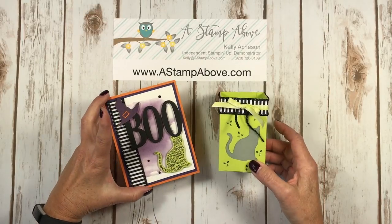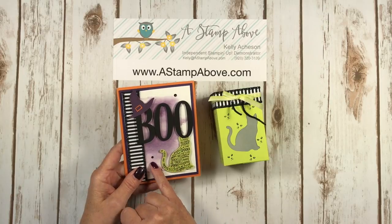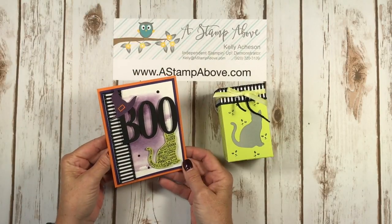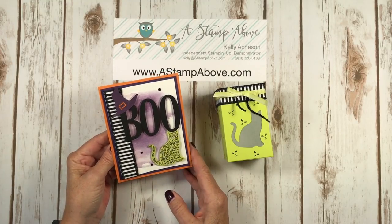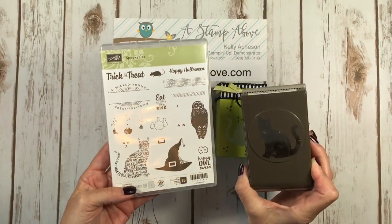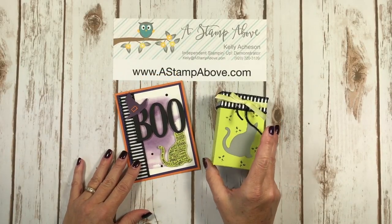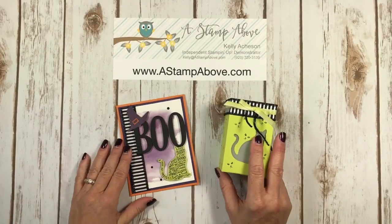I've got my matching card here. I do have a link on my blog showing the watercolor wash background technique so make sure you check that out. Super fun! Can't wait to send this out using our brand new black rhinestones from the holiday mini catalog and also the spooky cat bundle which includes the stamp set and the cat punch. I've shown a lot of projects using this bundle on my blog this fall so make sure you go check those out at www.astampabove.com.